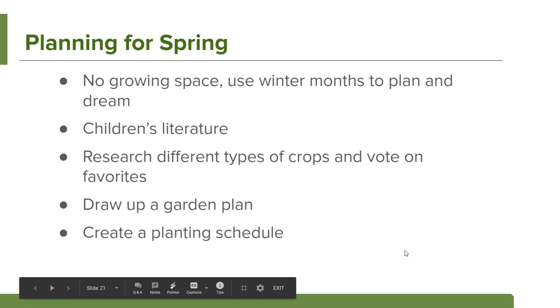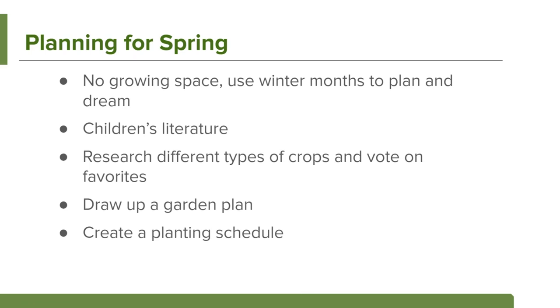You can also use this time to plan for spring. Add lots of children's literature and books about gardens to your classroom. Research different crops and have the kids vote on their favorites to decide what they want to plant. Draw up your own garden plan and create your garden schedule for the coming season.